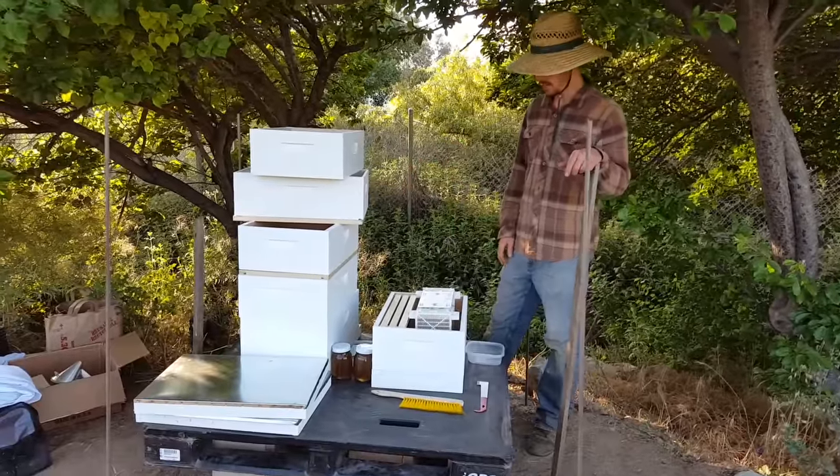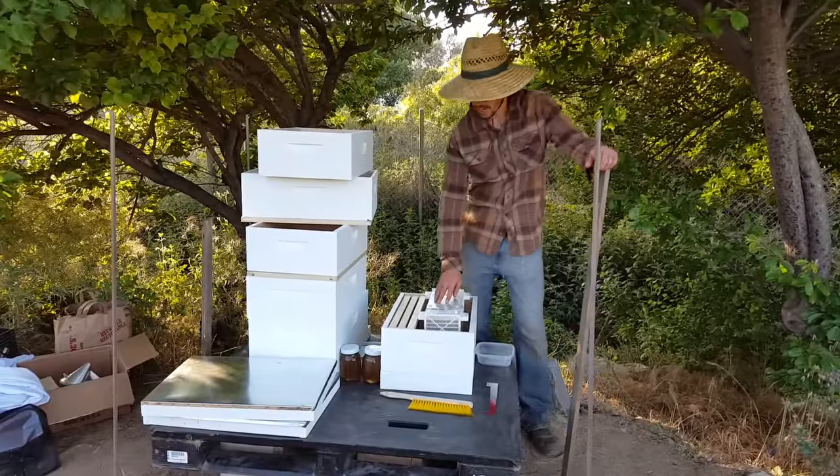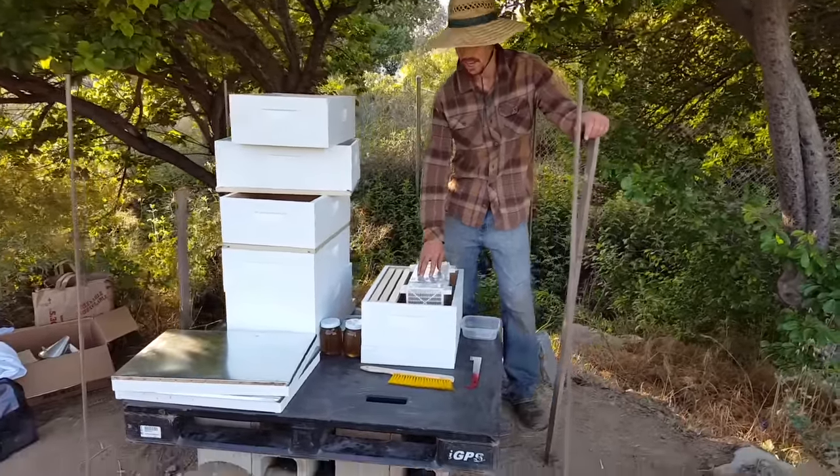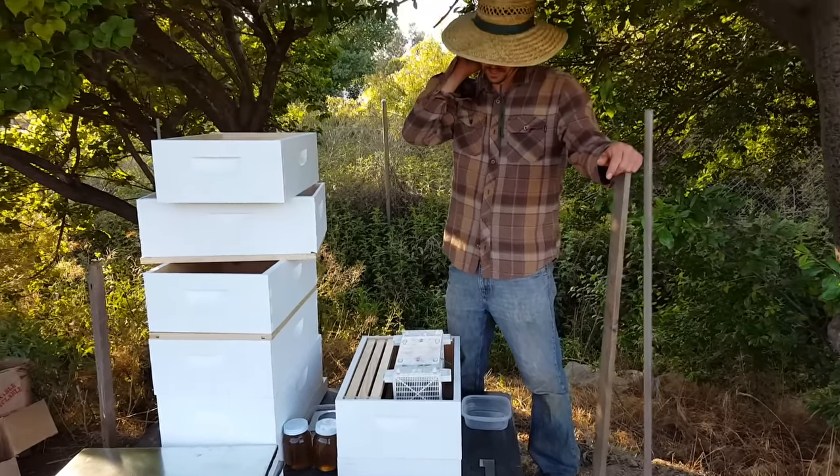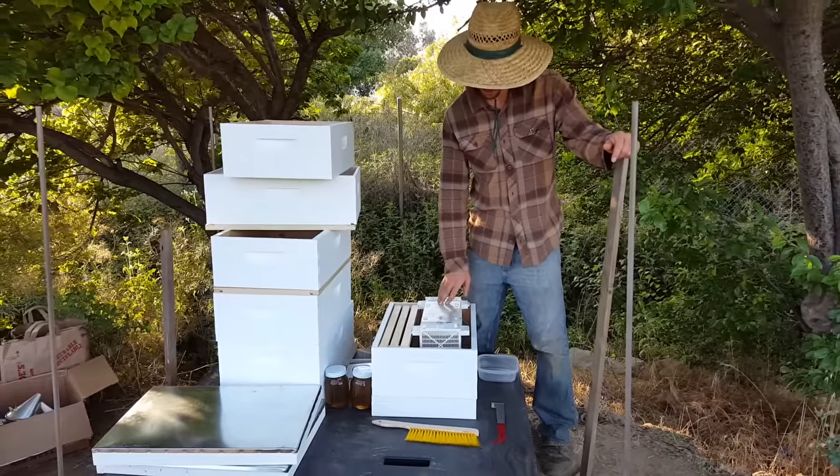I'm going to try that out and see how we like it. As you can see, I have my package of bees here. They're an Italian variety that are varroa mite resistant — and that's actually the queen. It's varroa mite resistant.